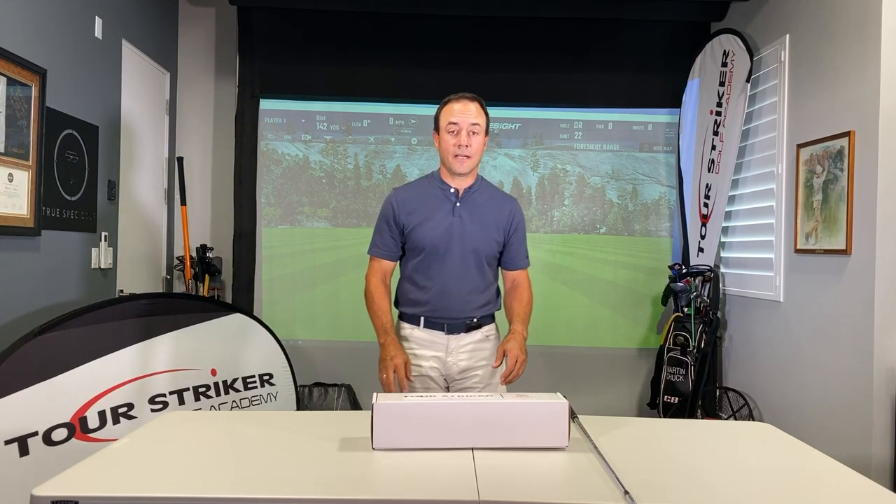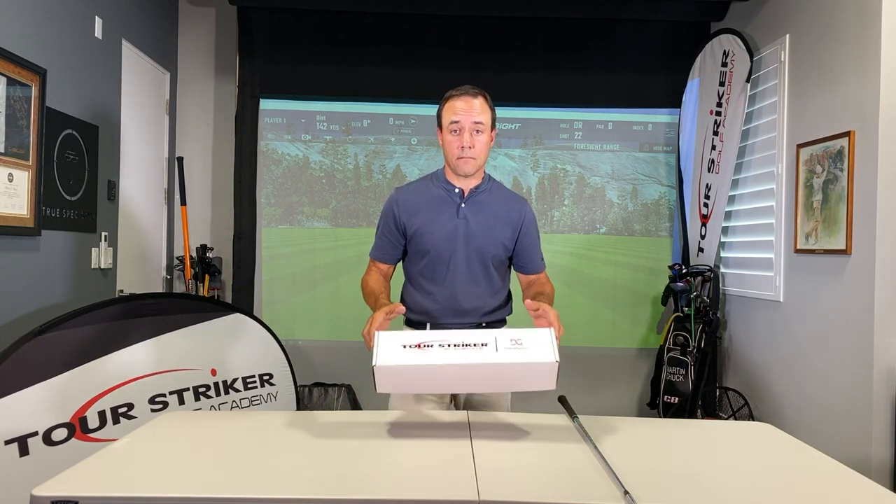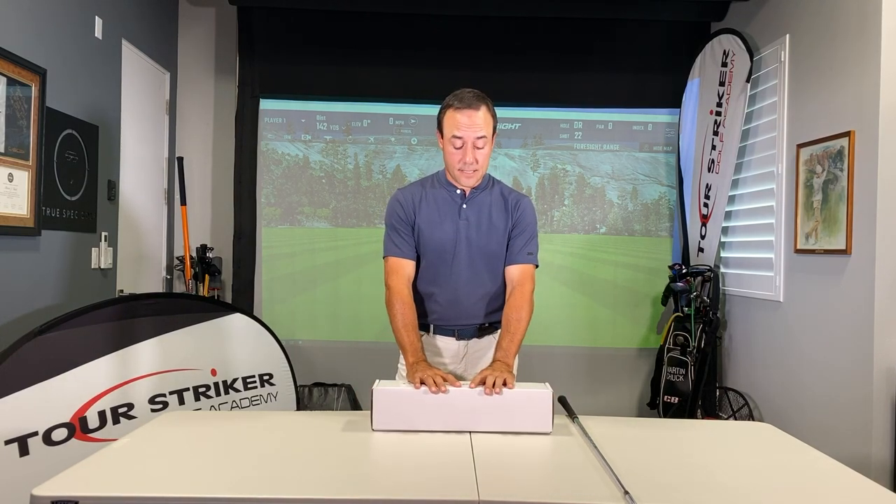Hey everybody, Martin Chuck here and I can speak on behalf of my buddy David Woods. We're super grateful that you elected to buy the Planemate. The Planemate has been an amazing product for us and we're glad so many people are enjoying it out there.